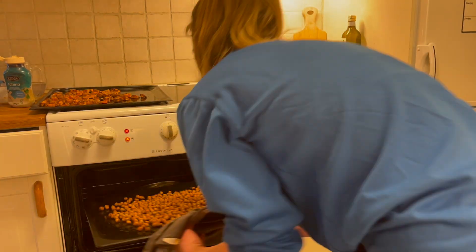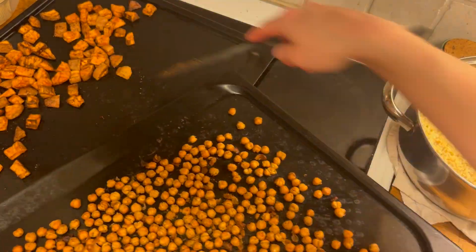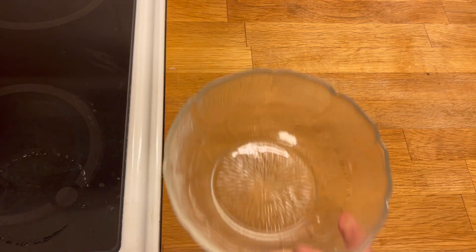The sweet potatoes are now nicely cooked and the chickpeas have dried out nicely — when they cool down they'll continue to crisp up. I leave these to the side to cool down.